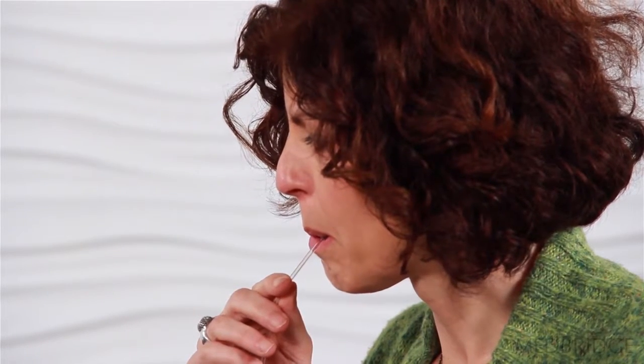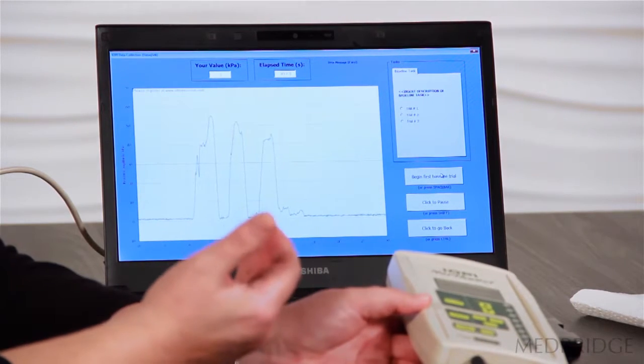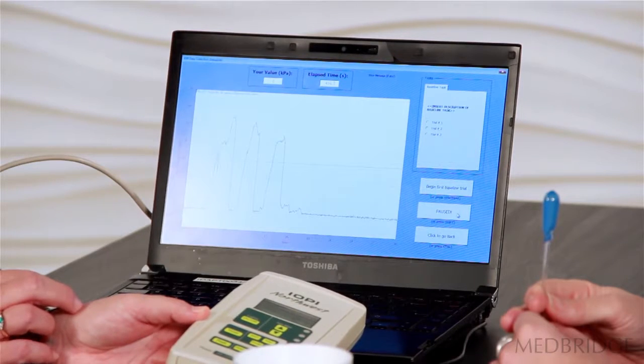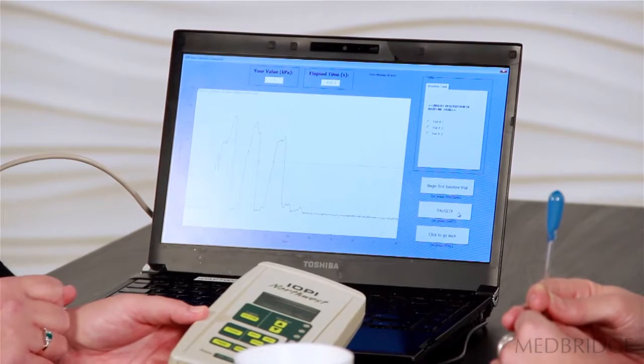Whenever you're ready: one — that was 54 kilopascals — two, and three. So to measure tongue strength, we take a series of these tongue pressure events. At this point we've had the bulb in what we consider the anterior position, so at the front of the mouth. The usual convention to determine tongue strength is to take the highest of a series of three — that's called the one-rep max — and so in Kirsten's case that would be 54.